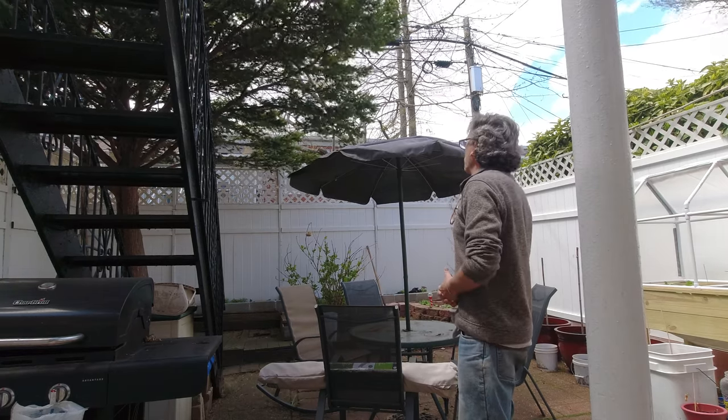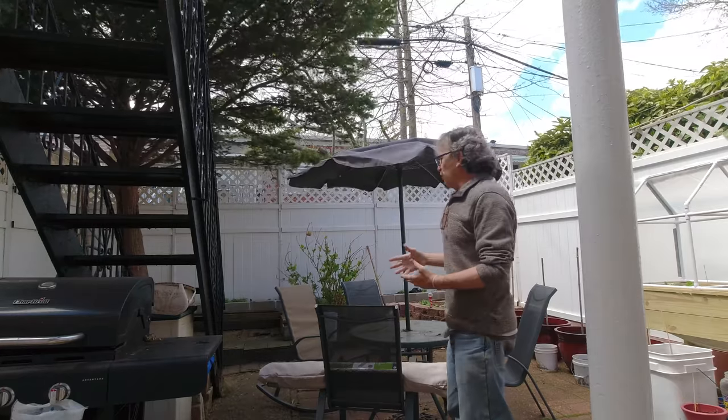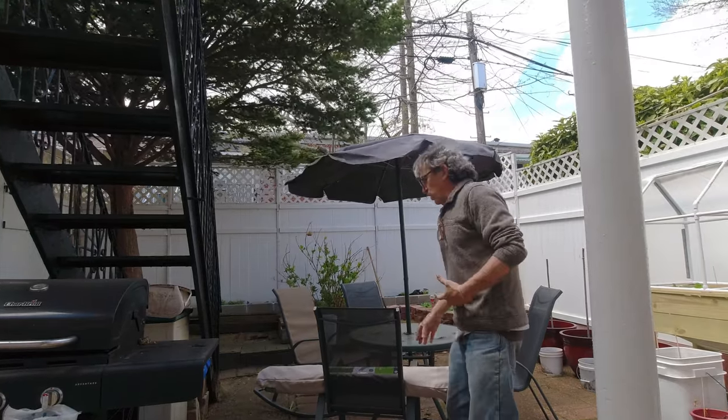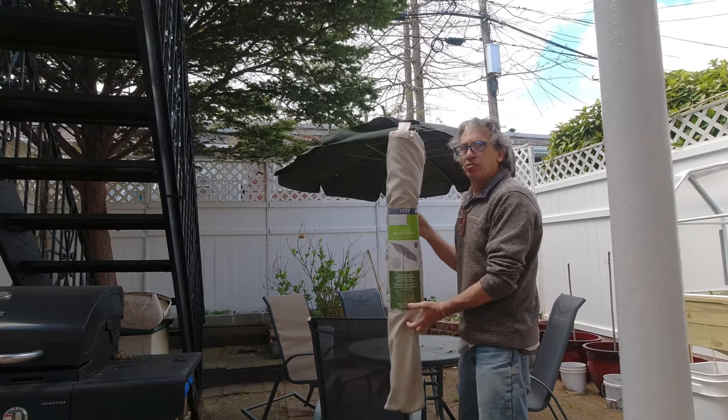It's clean up time. Spring is here, summer is coming. This umbrella has been with us for many years. We went to our local store or go on Amazon and see if you can find some umbrellas.